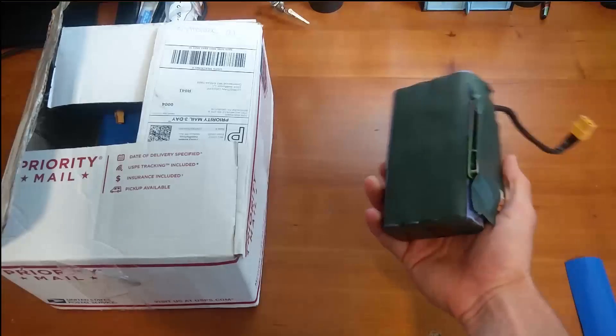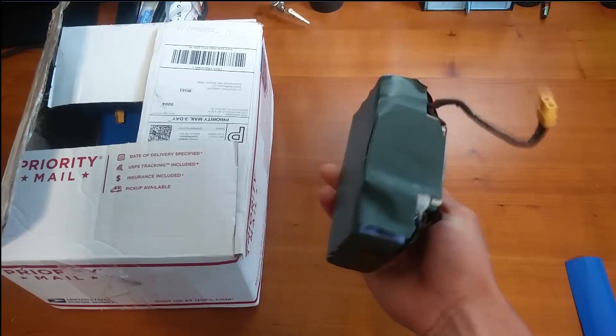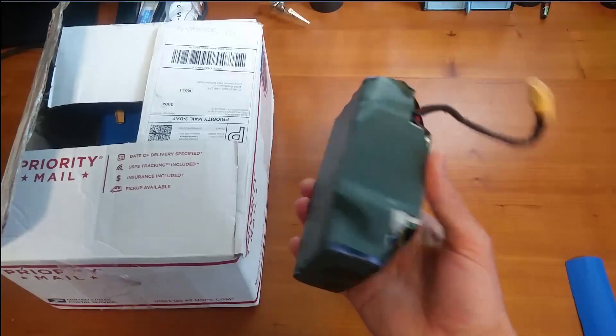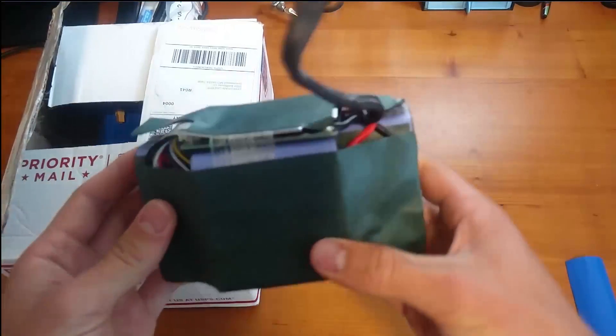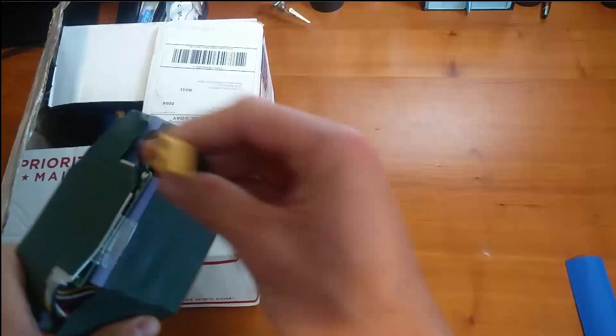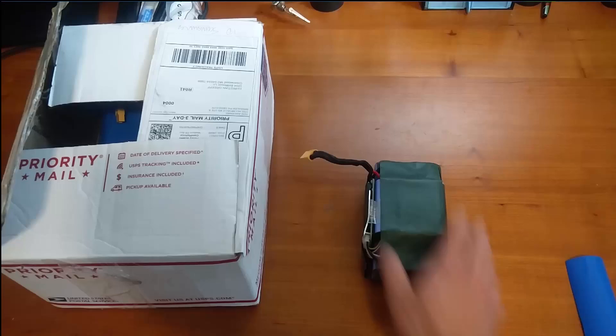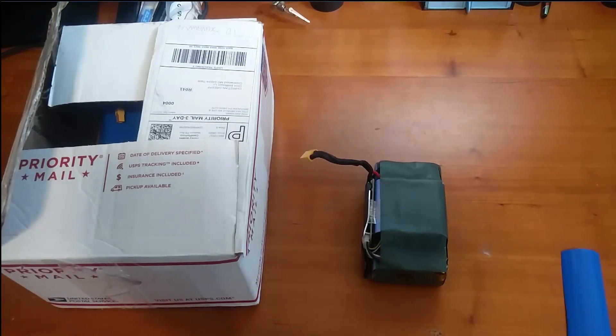So I got quite a few of these battery packs — these are the 18650, the $1.25 per sale battery packs — and they're all pretty dang nice. They have built-in battery management systems and the XT60 connector. Everything's pretty dang good on these guys. I've tested these thoroughly, they all work great, and I've gotten really good results.